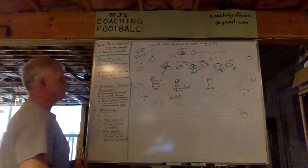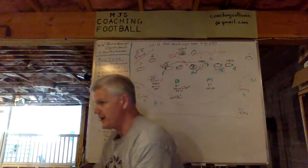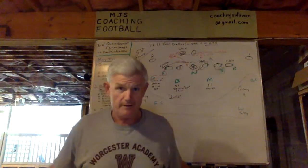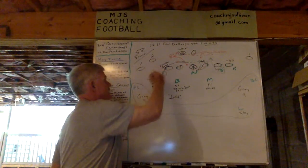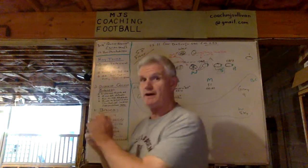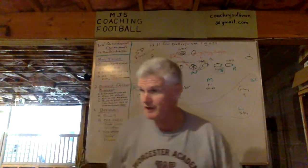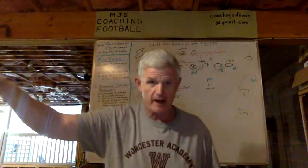On the zone read, he's opening up, reads the end man in the line of scrimmage — he's bending, so he keeps. Now his eyes go to the RPO. The dime isn't moving. By sitting there in the window, if you've got a slant or any type of hitch or anything coming in the window, it's going to be tough to throw. If the quarterback is sitting in that window, he's going to have to tuck it and go. As he nears the line of scrimmage, that's when the dime becomes a quarterback defender. We're asking him to sit there and make the quarterback decide — that's putting the quarterback in conflict, not our guy.